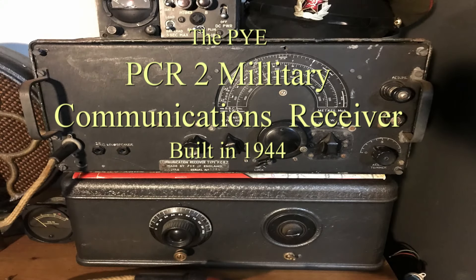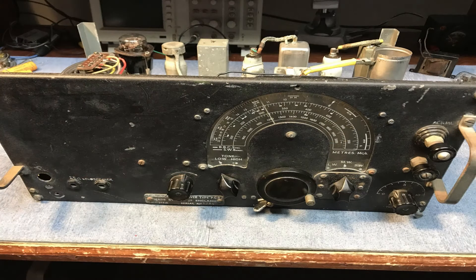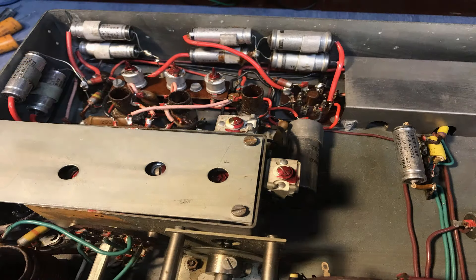This is a British PCR-2 receiver that I picked up a couple years back at the Hamvention. It does both long-wave, medium-wave, and short-wave AM. It's really intended for broadcast more than anything else.